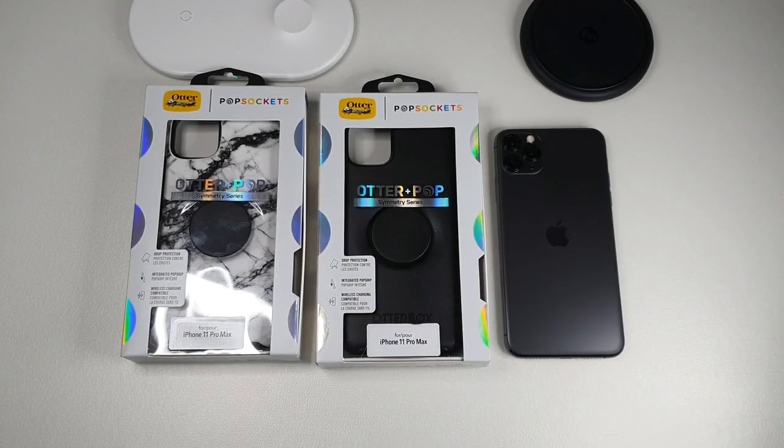What's up guys? Meg here with DrawAttack, back again with another video for you guys. This time we're going to be taking a look at the OtterBox and PopSocket collaboration. Both of these cases are for the 11 Pro Max, and they do make it for the 11 and 11 Pro as well. I'll leave a link for where you can purchase this case. Let's get right to the unboxing.